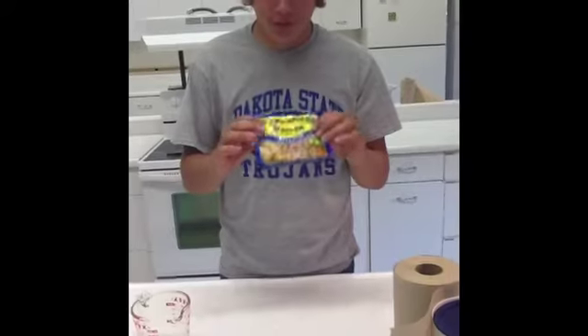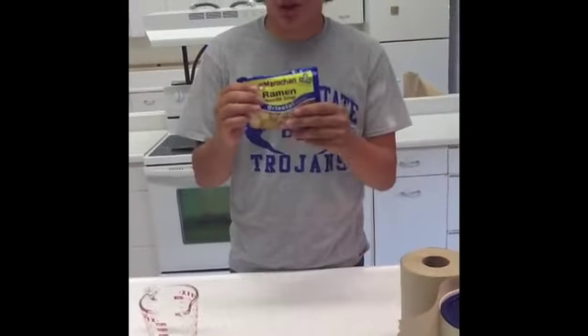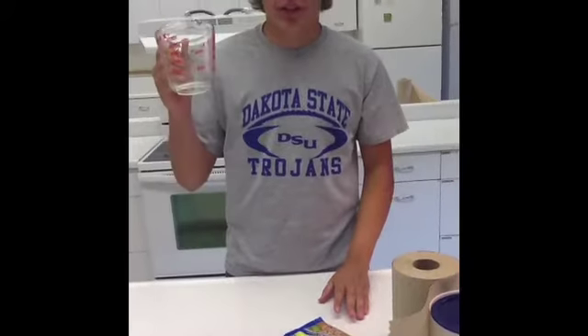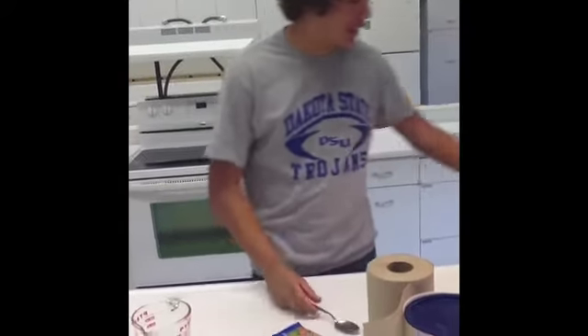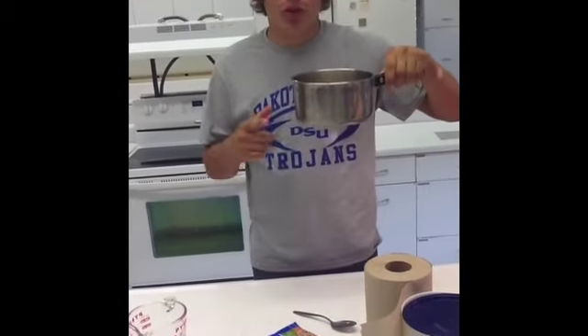What you need for your ingredients or materials: you need a pack of ramen noodles, a measuring cup to measure your water, a stirring utensil to stir your ramen noodles, and a pan to boil your water in.